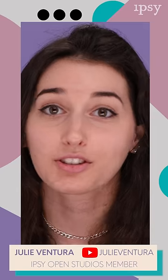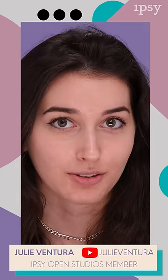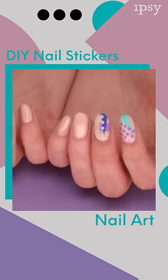Hi, hipsters. My name is Julie, and I'm a nail artist living in LA. You can check me out at Julie Ventura on YouTube. And I'm here to teach you DIY nail stickers today.